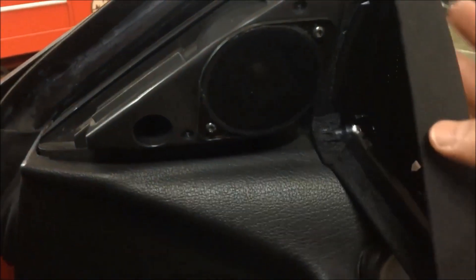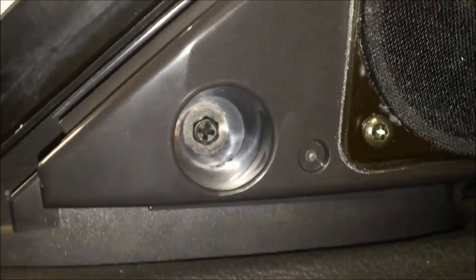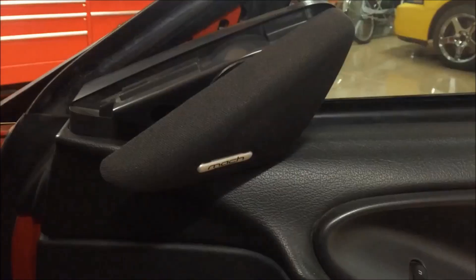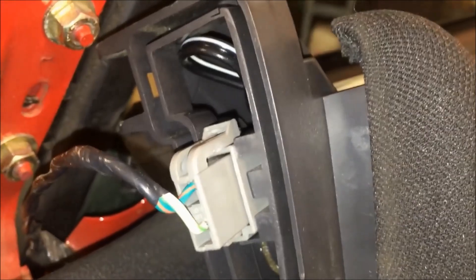Inside here there's a Phillips or cross point screw that we're going to go after — just a regular screwdriver. Take that out by turning it counterclockwise. With that screw removed, you'll be able to lift this assembly out. Unplug the connection by lifting up at the top of that connector and pulling it straight out. Now your Mach 460 tweeter is out of the way.